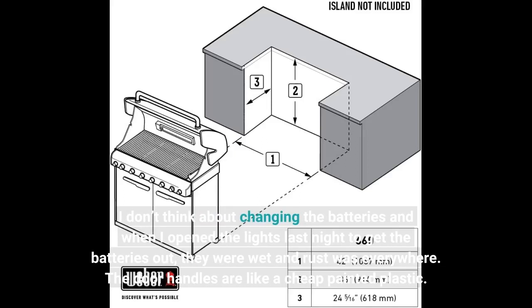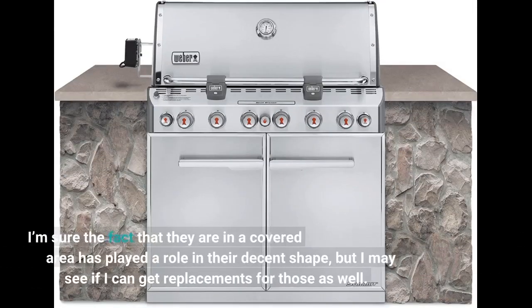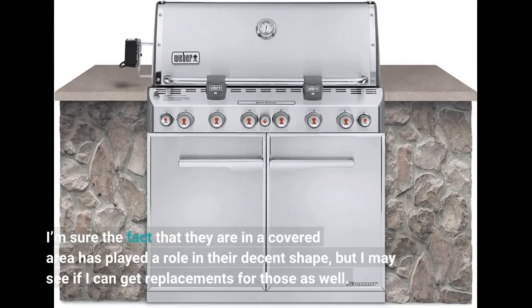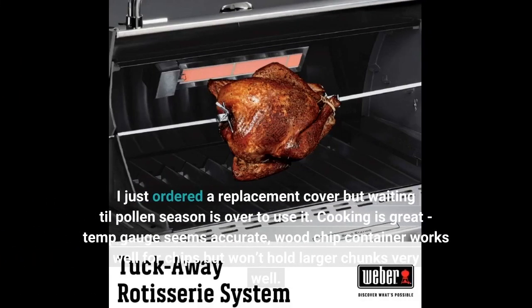The door handles are like a cheap painted plastic. I'm sure the fact that they are in a covered area has played a role in their decent shape, but I may see if I can get replacements for those as well. I just ordered a replacement cover but I'm waiting until pollen season is over to use it.